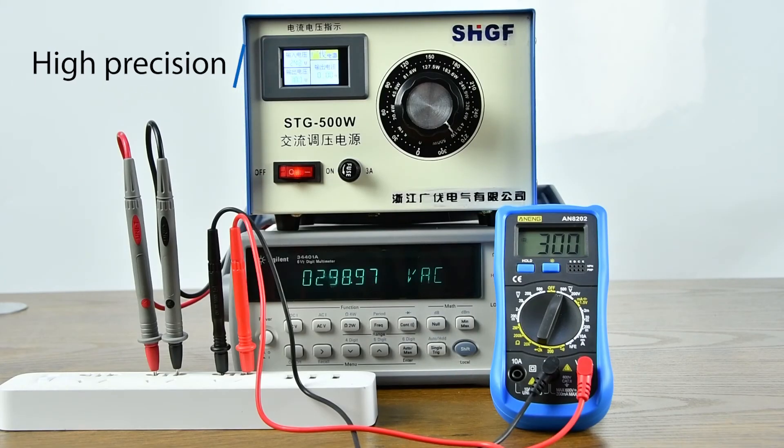Precision comparison: compared with the boom altimeter, the value is very accurate.